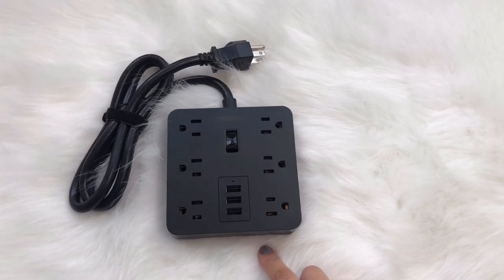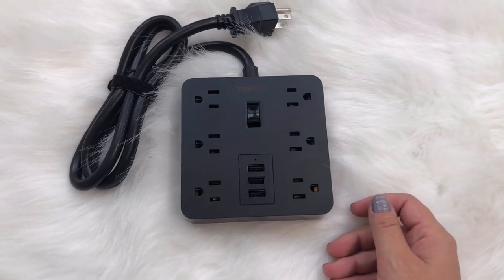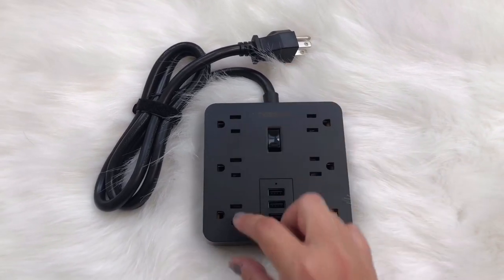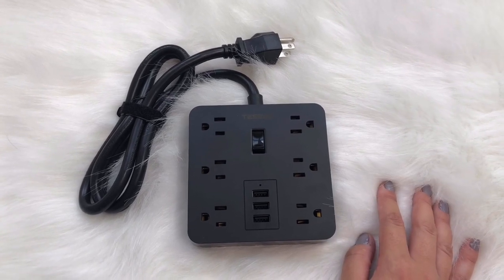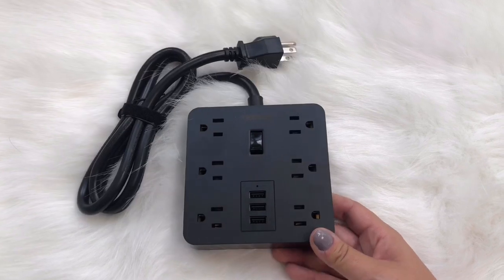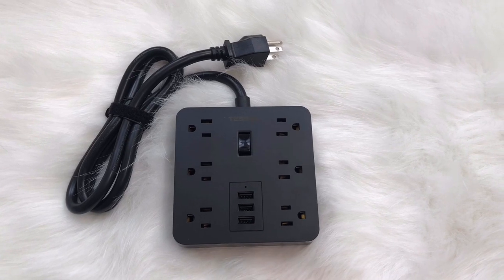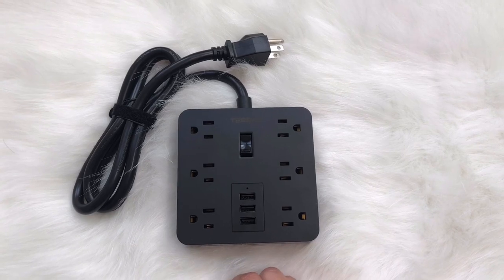A surge protector is always a must for my kit. This one's brand new — I just got it from Amazon. You can see how the plugs are sideways here, which is really cool because with those wide plugs everybody's always fighting over, you usually can only get two or three plugs into a regular surge protector. This one takes up a little less space because it's a square, and there are three USB ports so you don't have to fight over phone chargers. It's a really great thing to have backstage, especially if you need to share.